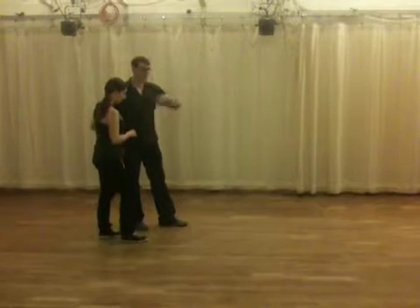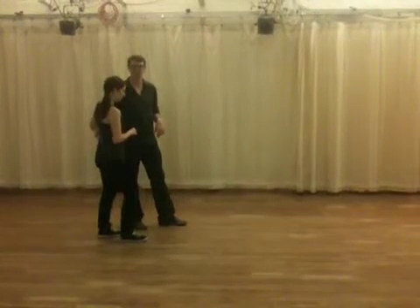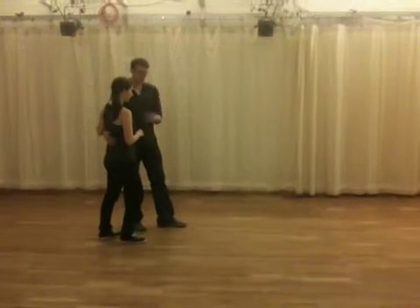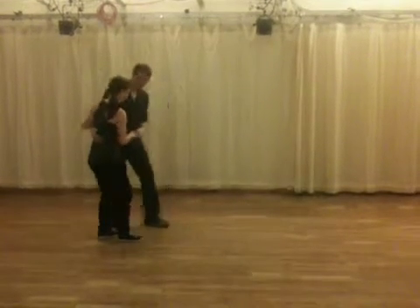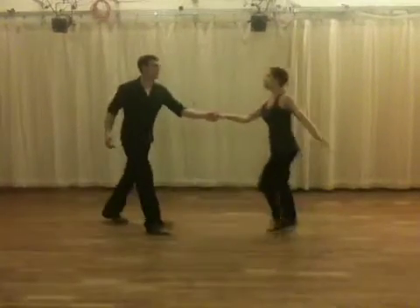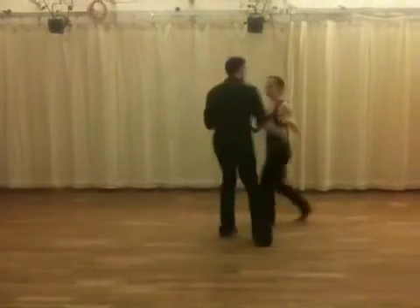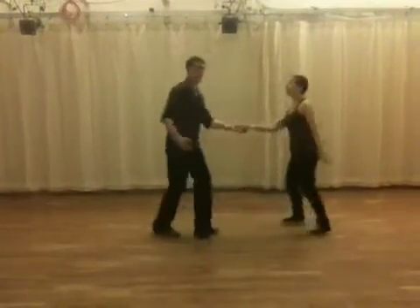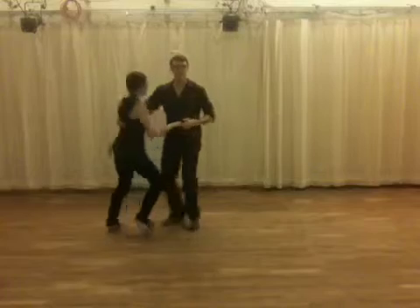Then we added the swing out to swing out to swing out — we put a couple more in there in the middle of those two moves. Instead of catching her and bringing her in, catch her and send her right back out. So swing out, close to open. When you do that, you might not always take a rock step forward — that's okay.